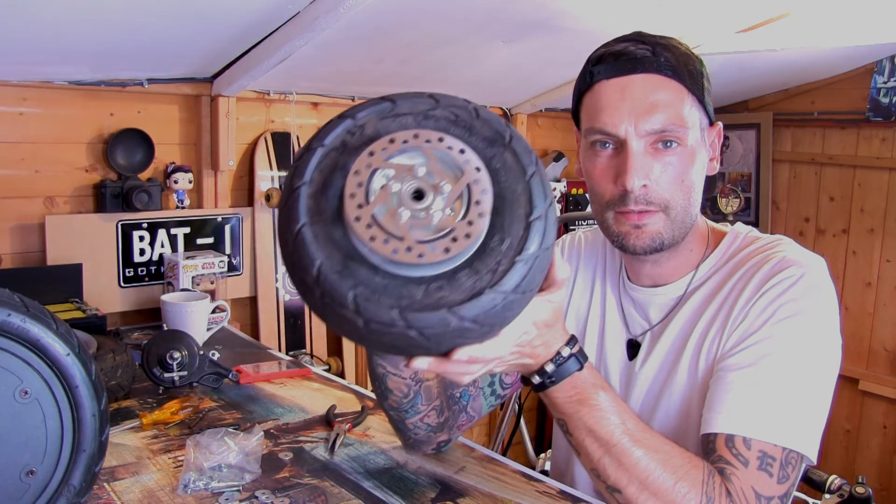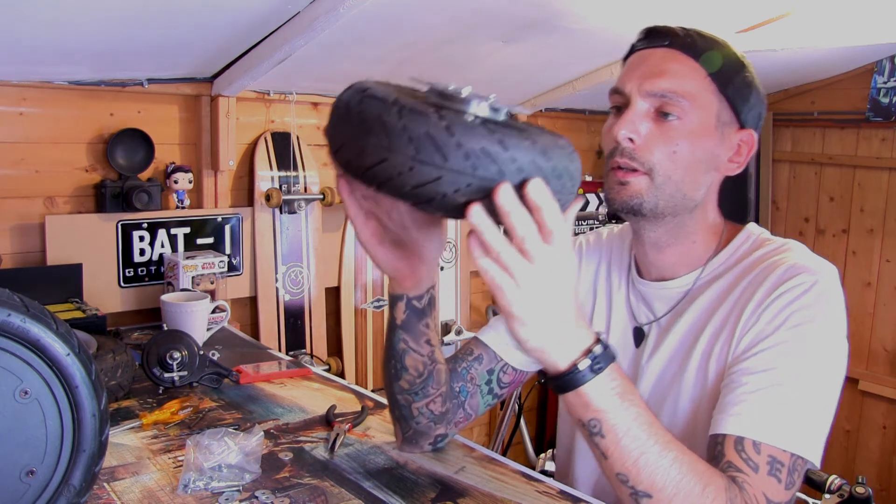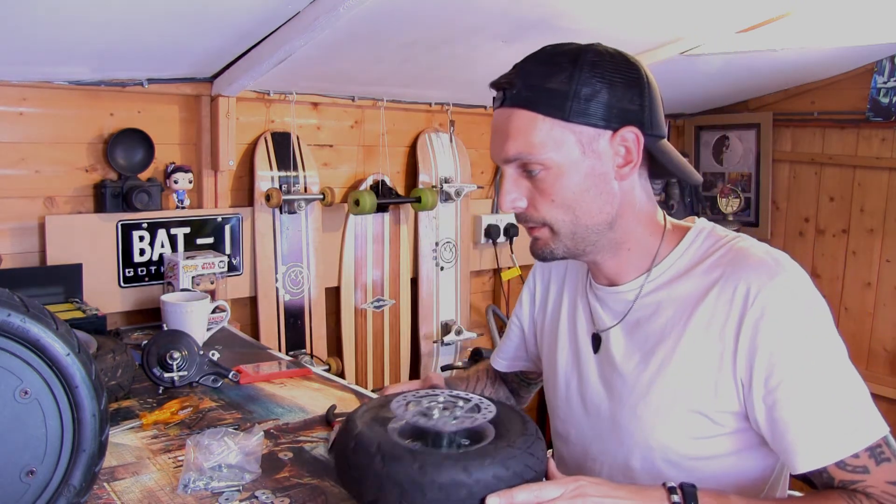There we have one brake disc on a Razer E300 rear wheel. Still might need a little bit of adjustment but we will get there.